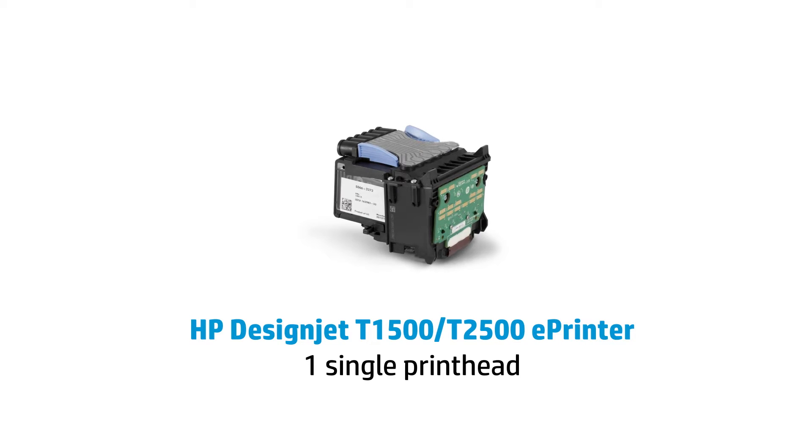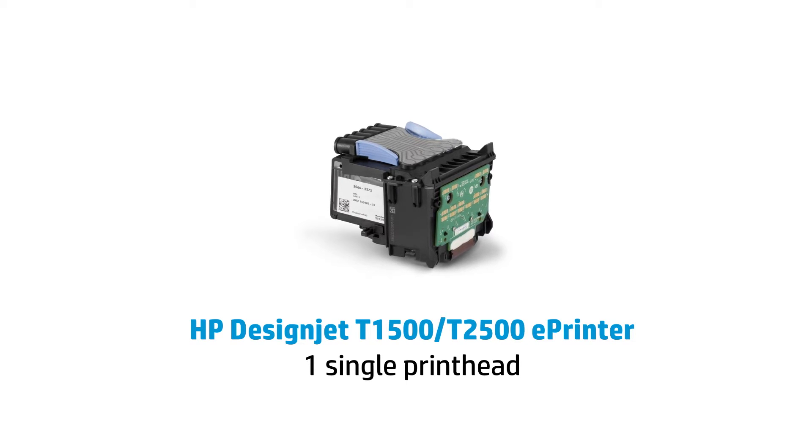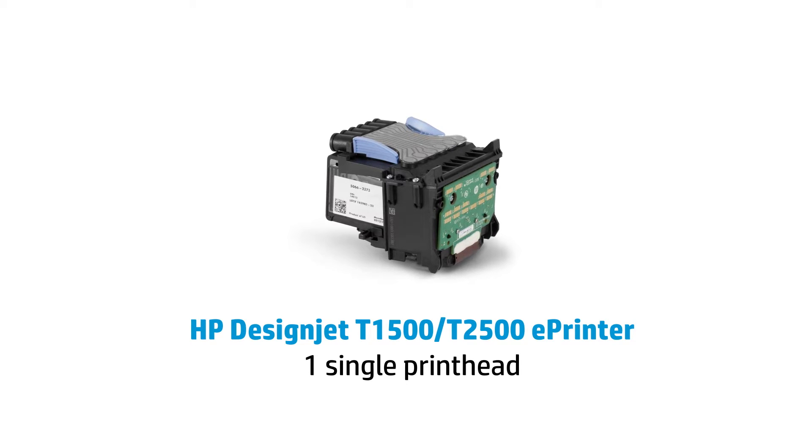The new T1500 and T2500 also incorporate a new long-lasting printhead — just one printhead in comparison to the 500 and 800, which uses four printheads, one per color.